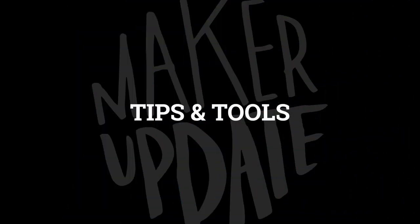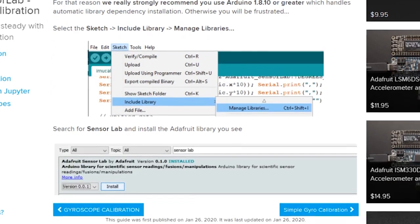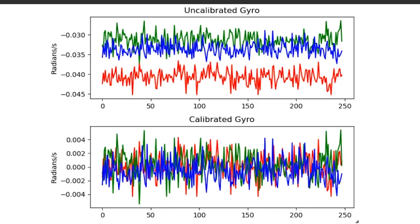Time for some tips and tools. Lady Ada brought up this tutorial for calibrating your gyroscopic sensor. It goes into how these tiny components work and why they come from the factory with some non-zero data even when they're at rest. She tells you how to dial them in so the data you get from them is a lot more usable.